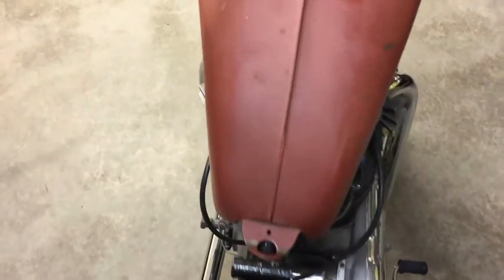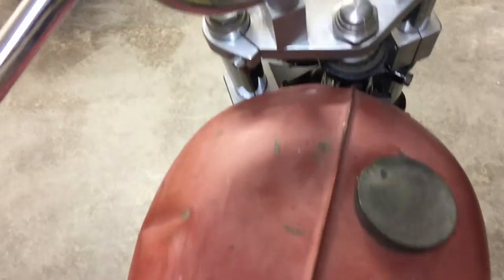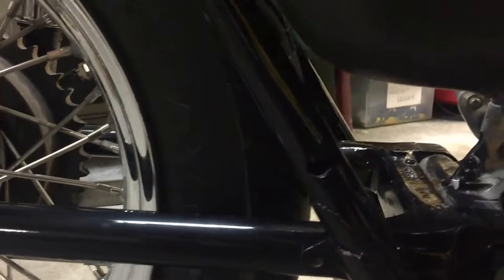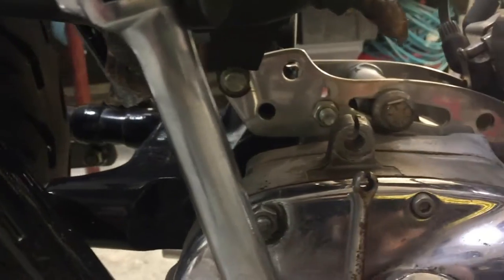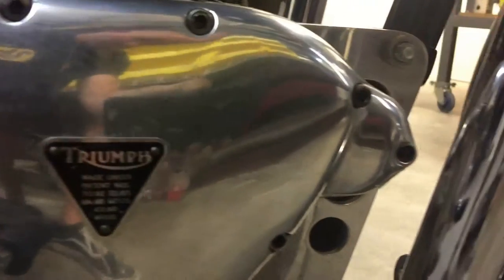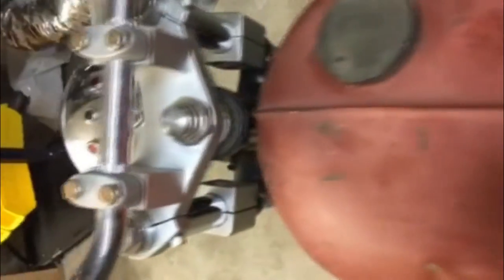This is a custom 1957 Triumph TR6 650 bike project. It has a completely unique front end setup, which is taken from a 1970s Honda CB750. The engine is a 649cc parallel twin pre-unit, as the engine and transmission are separate. The oil tank and battery box are completely original, but the gas tank is off a later Triumph motorcycle.